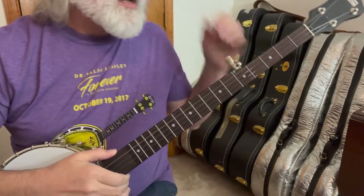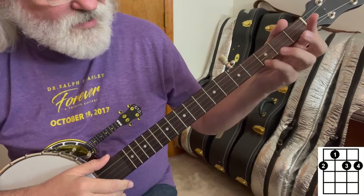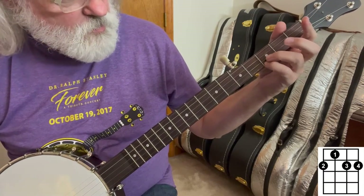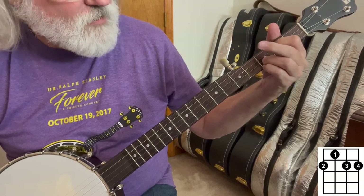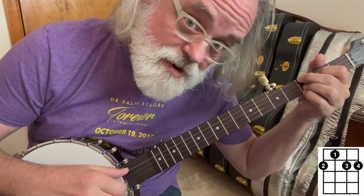Now let's do our third shape. We're going to take our pinky on the first string third fret. Ring finger, second string third fret. Index finger, third string second fret. Middle finger, fourth string third fret. That builds a D minor chord.